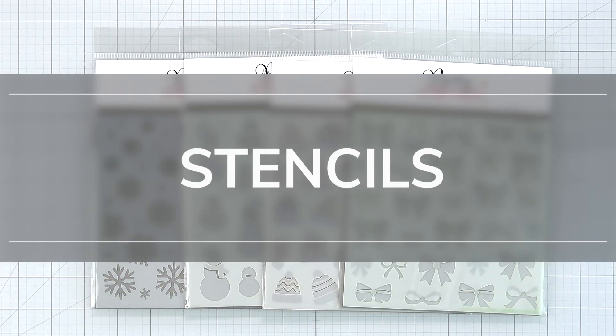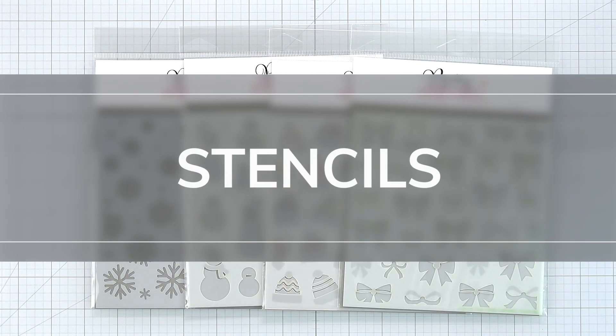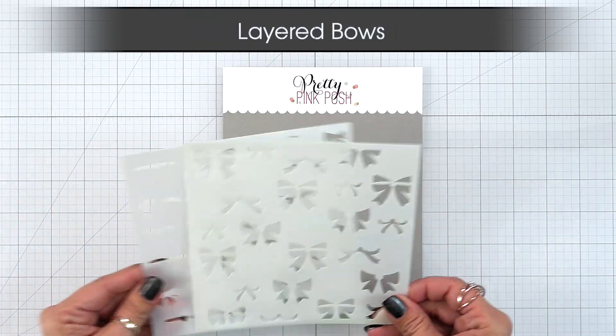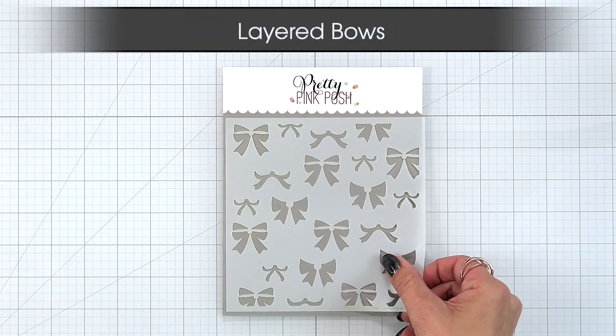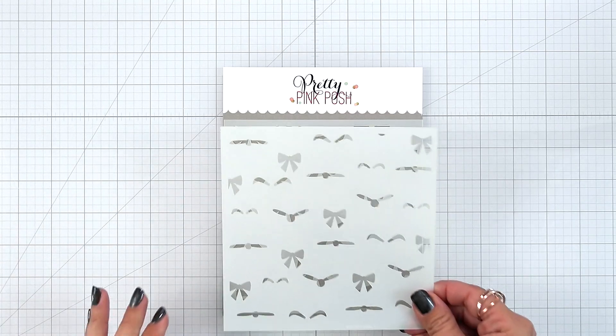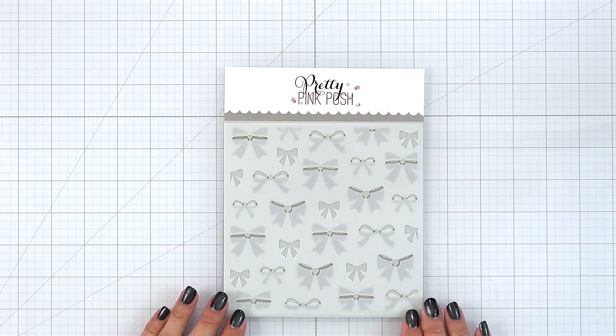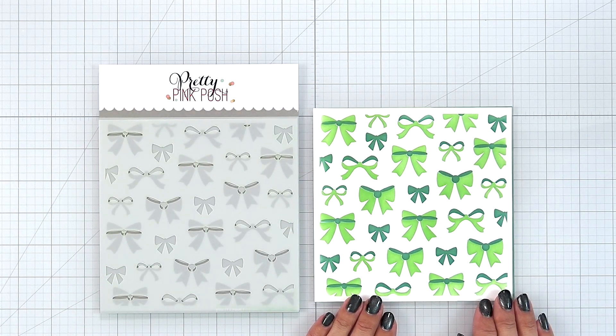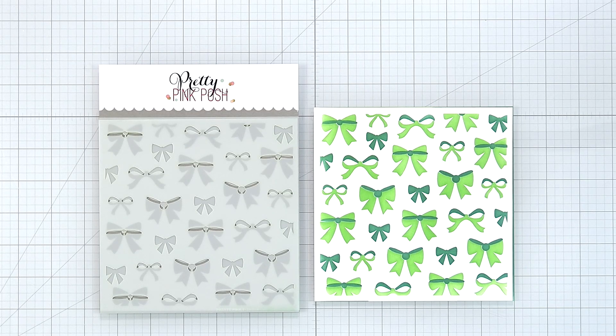In this release we have four brand new holiday stencils. First we have the Layered Bows. This is a two-piece stencil set. You can mix and match colors, make them monochromatic, or add on to colored cardstock. And if you are into fussy cutting, you could even trim out some of these bows with your scissors to add to your projects.